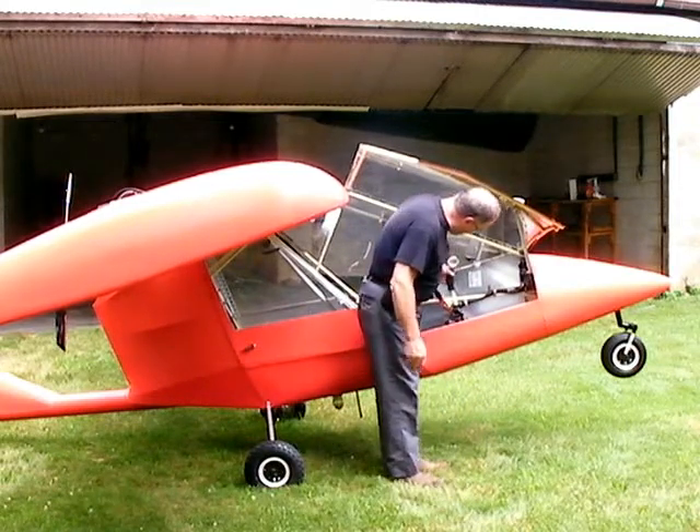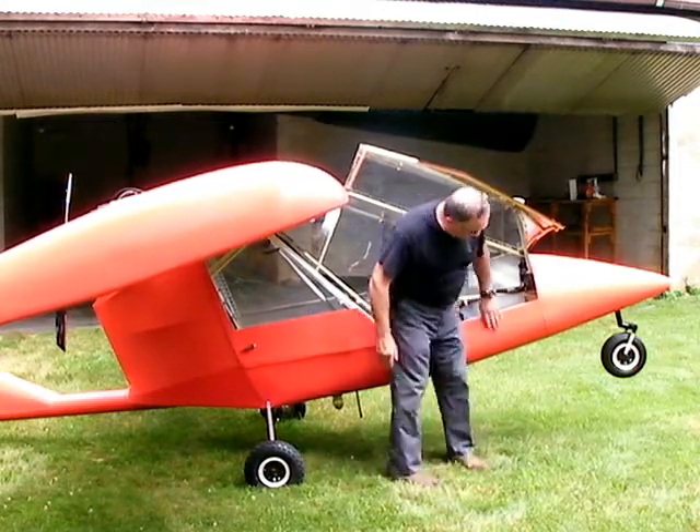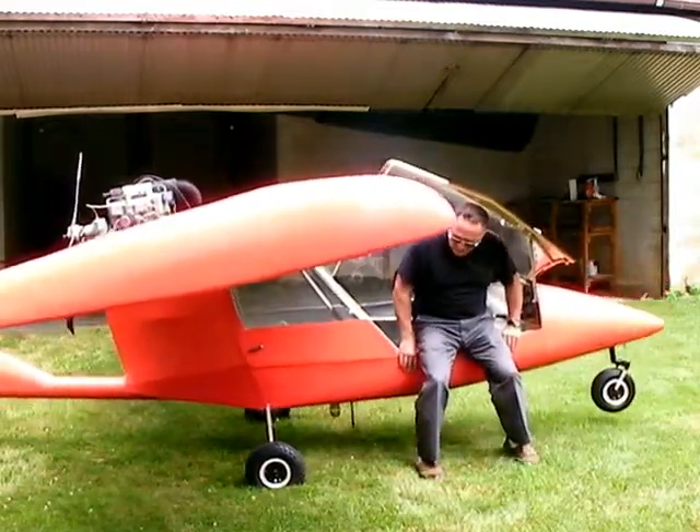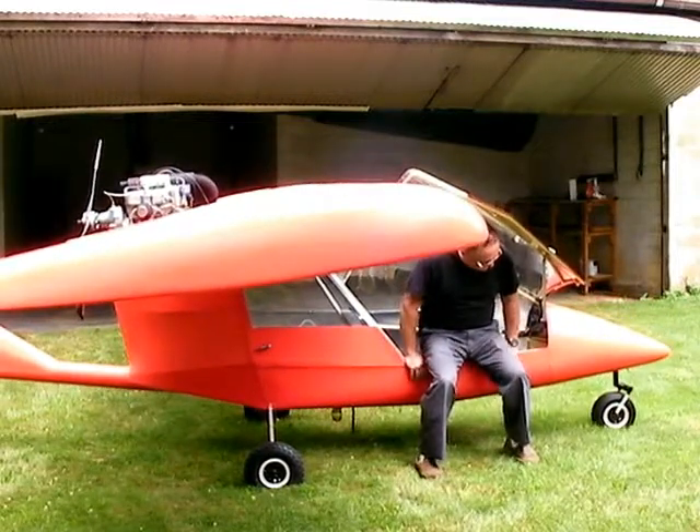So it has to have somebody in it to have the tricycle gear working. To get in it, I usually push the stick forward and I sit on the edge of this fuselage like so. Just put your weight on it real gentle and it'll go down like that.